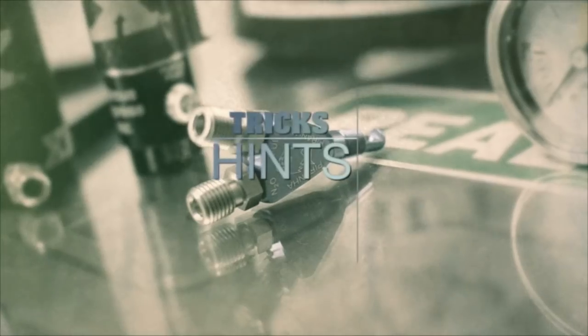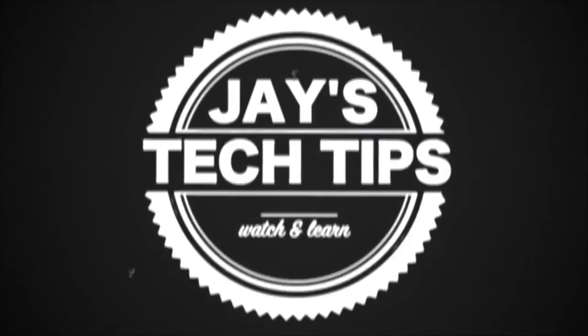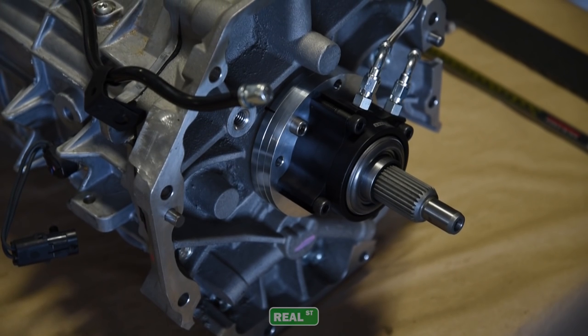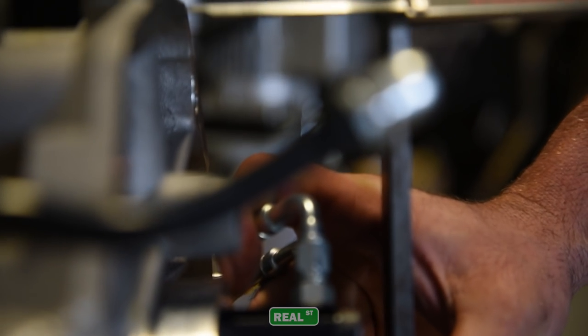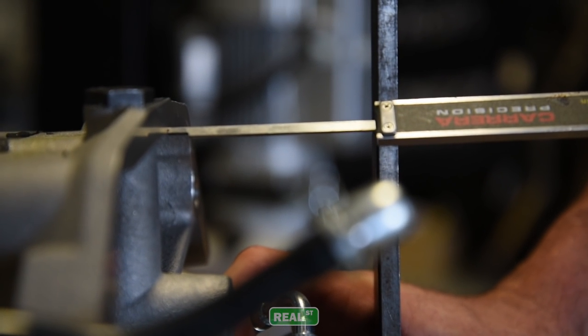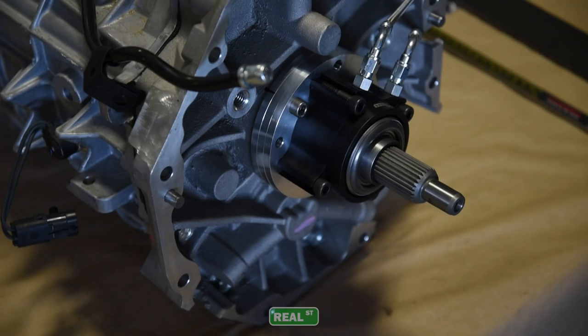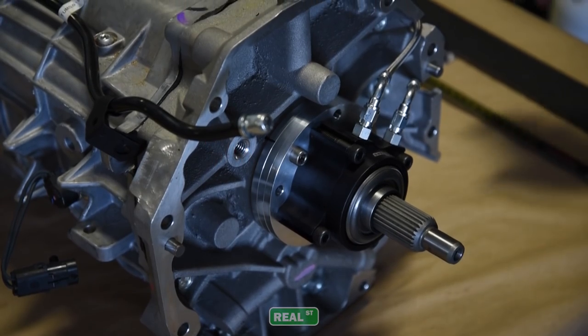I'm Jay from RealStreetPerformance. Today we're going to talk about how to avoid unexpected problems when installing a twin or triple disc clutch. One of the variables that you may incur when installing a multi-plate clutch is the throwout bearing. If you're using a clutch that has a universal aftermarket throwout bearing, the distance between the throwout bearing and the clutch is different, so you're going to use shims to make up that distance to get the throwout bearing the correct distance from the clutch.